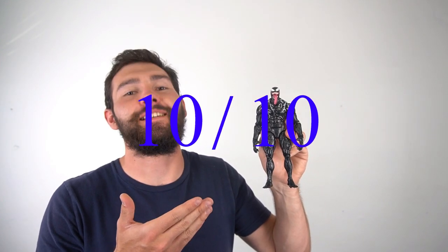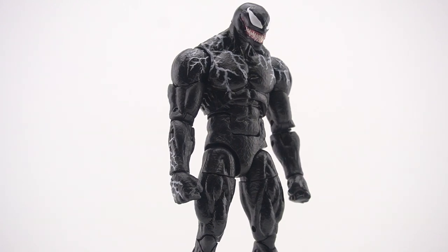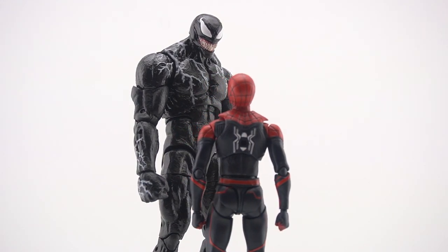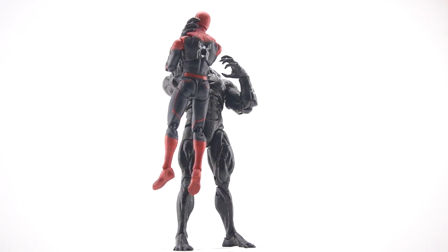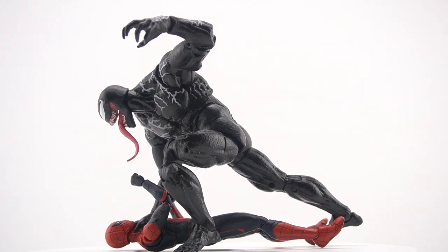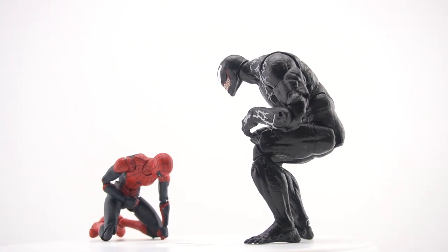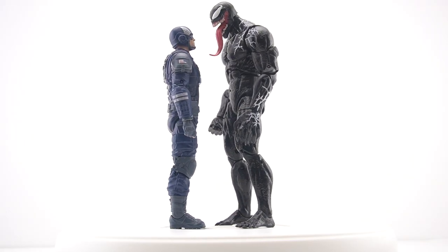The figure is an all-new sculpt and the sculpt is fantastic. His proportions match those of the movie. The paint is really good — that may not be saying much since he's pretty much an all-black figure. The articulation is great; butterfly joints would have been better and his head could look up a bit more, but he can get into a lot of poses. The accessories are pretty great — alternate hands and an alternate head. The only downside is I know a lot of people, including myself, would have liked an Eddie Brock head, but this could just be the beginning of the Venom movie line, and Venom 2 is coming soon.